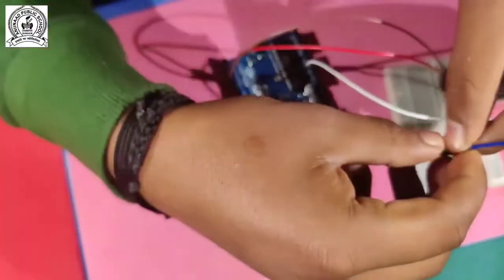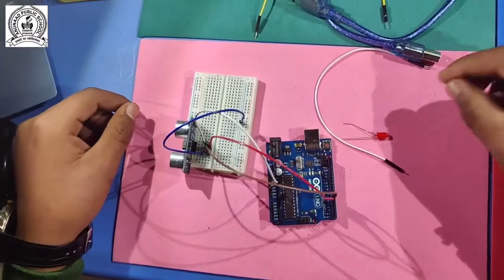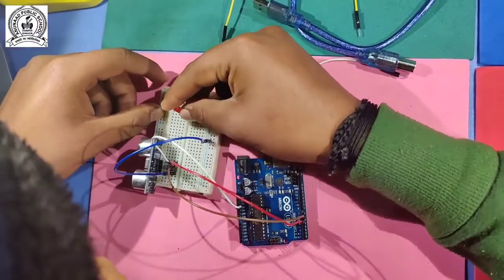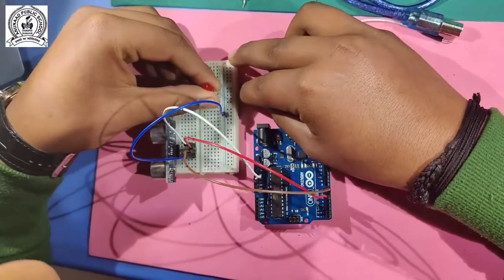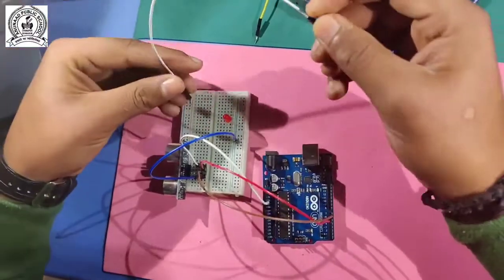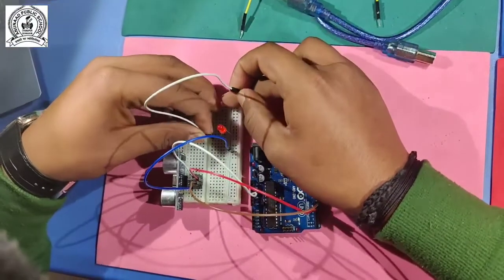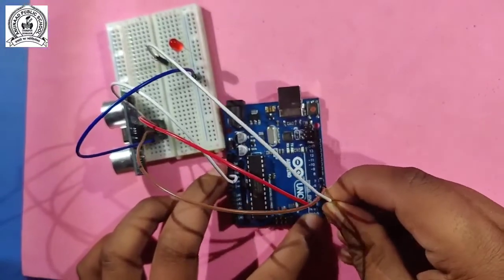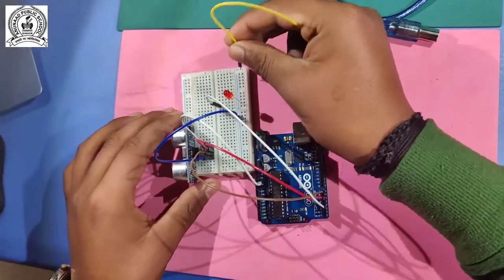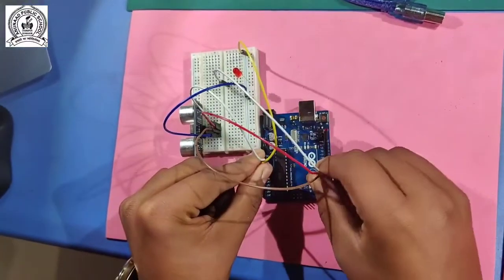The last sensor wire is ground, which is the negative, so I connect it to the negative current path on the breadboard. After this, I connect the LED. The positive terminal is placed in the breadboard and connected via wire to digital pin 2. The negative wire is connected to ground.